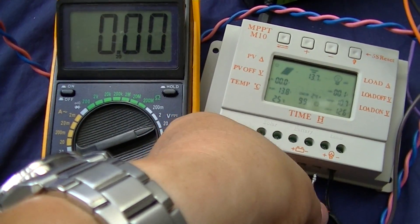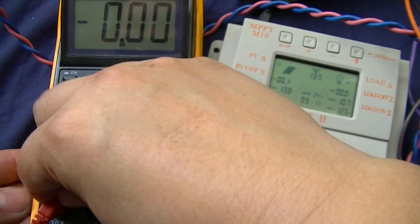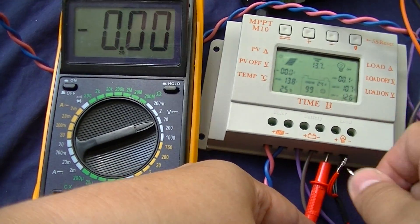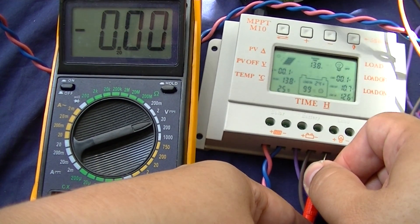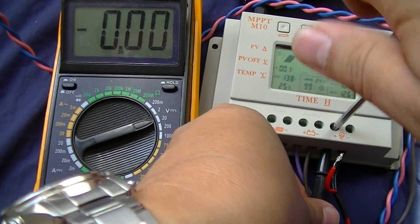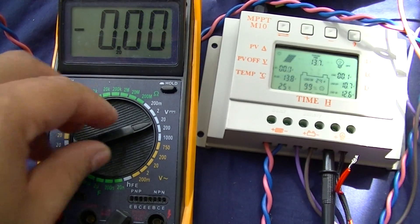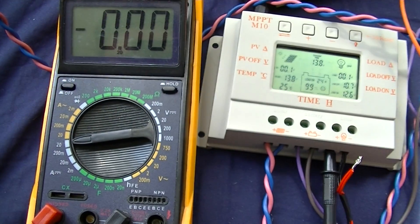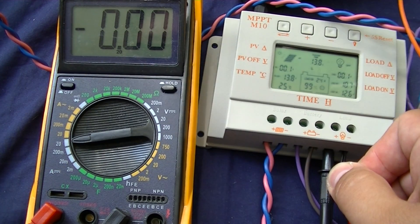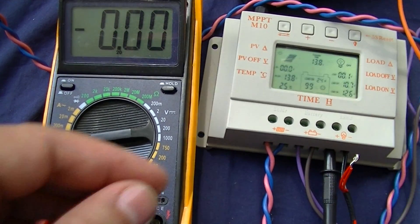And 12 volts when on. What about current? Measuring current — on, off — just a simple on/off test.